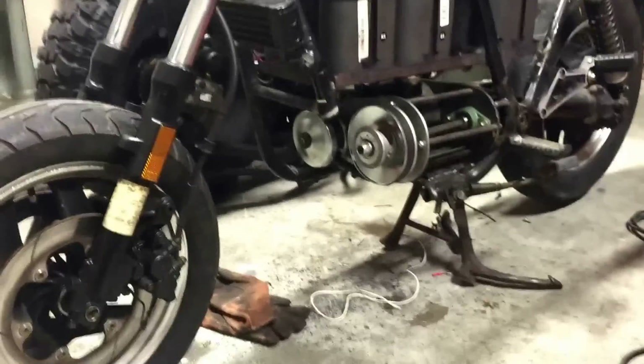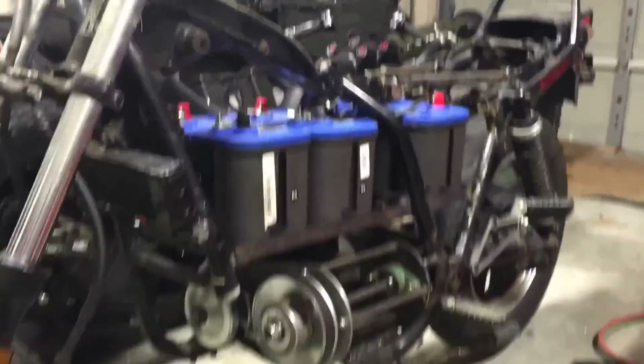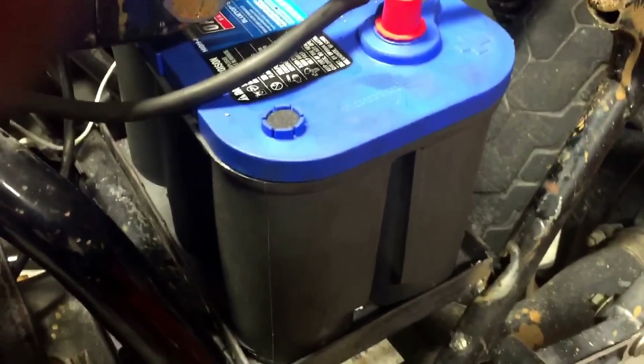I've gotten the CVT system mounted, as well as the batteries installed. I relocated the third battery that was originally down next to the motor — it's now back here.